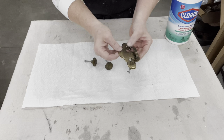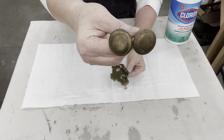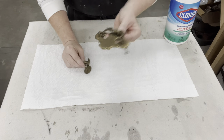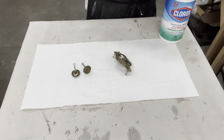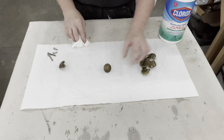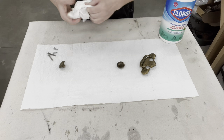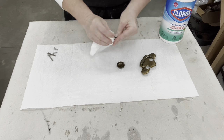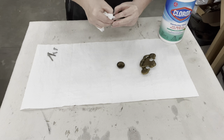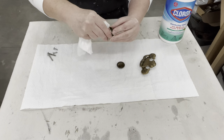I like that Rub 'n Buff so well. On this piece's very aged brass hardware, I'm going to go ahead and use it — I think it cleans it up and makes it look nice and new without overpowering the piece. I'm just going to get it cleaned up with a Clorox wipe first, make sure they're dry, and then do that Rub 'n Buff.